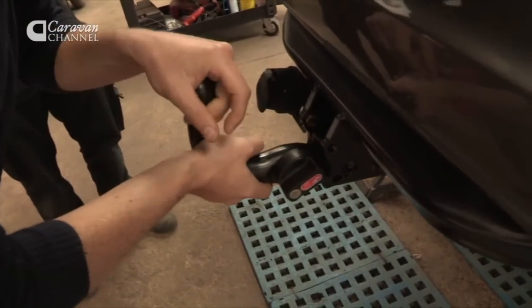So there you go. I've got the tow bar, I've got a great towing car — now I've just got to learn to tow.